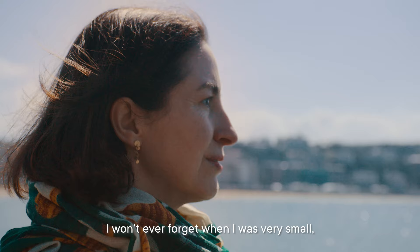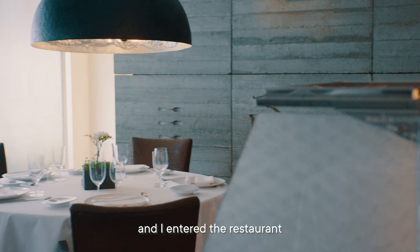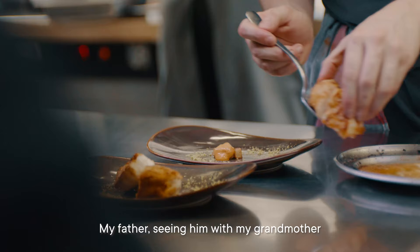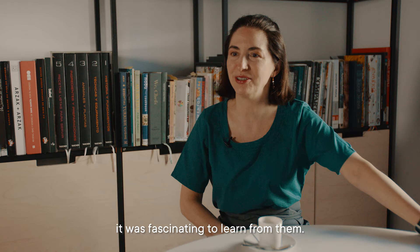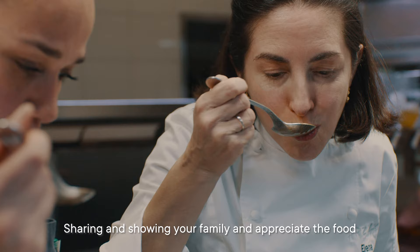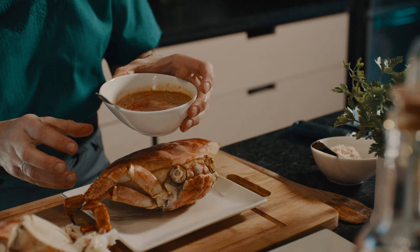I will never forget when I was very small, like six years old, and I entered the restaurant. It was an incredible aroma — my father and my grandmother cooking in the restaurant, boiling crabs, chopping vegetables. It was fascinating to learn from them. Sharing and showing your family how to appreciate food — I think that is important for your life.